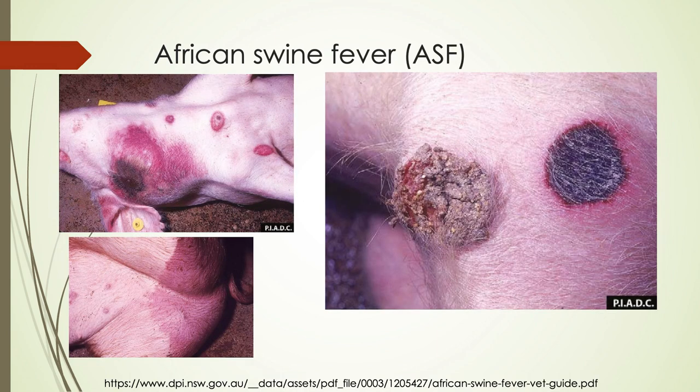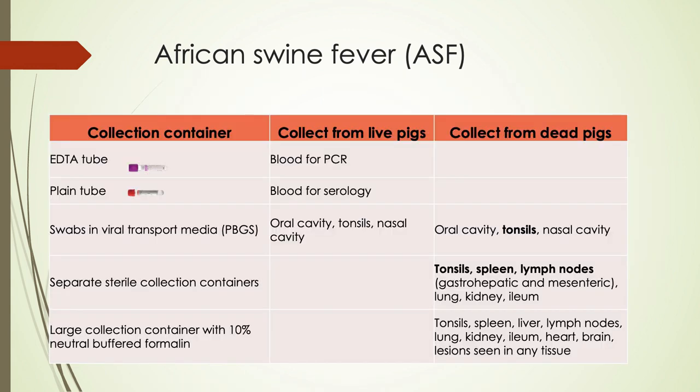African swine fever can cause cutaneous lesions. For live pigs, collect clotted and unclotted blood plus PBGS swabs of the oral cavity, tonsils, and nasal cavity. In dead pigs, collect those same PBGS swabs, plus fresh tissues — especially lymphoid tissues like tonsils, spleen, and lymph nodes — as well as lung, kidney, and ileum, and then a range of fixed tissues.